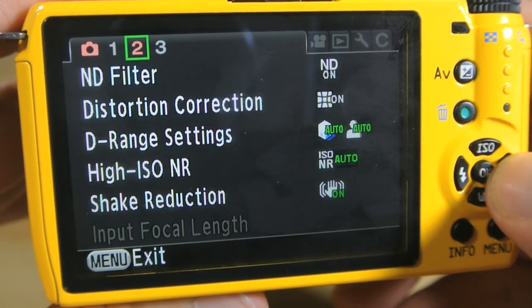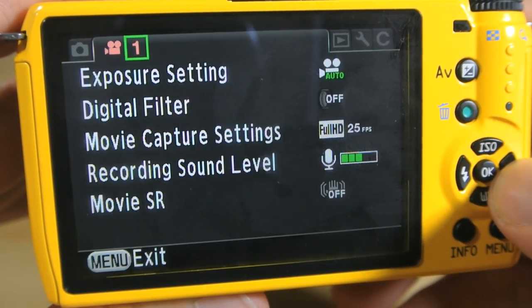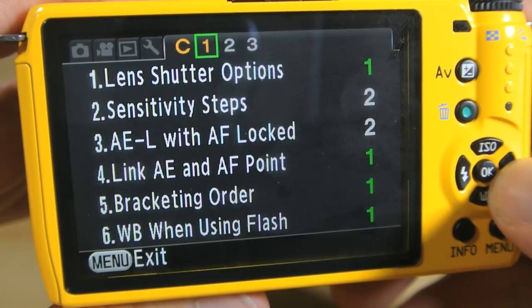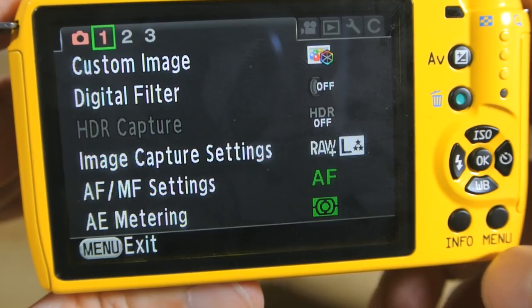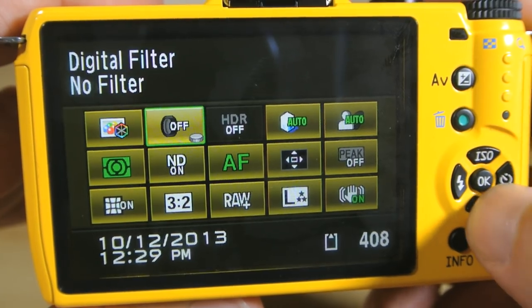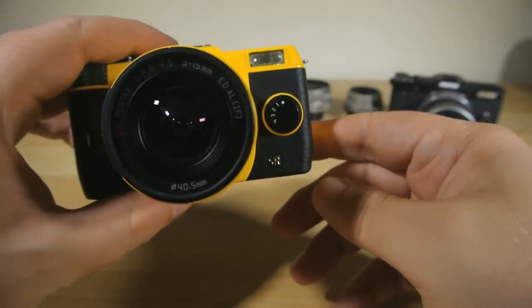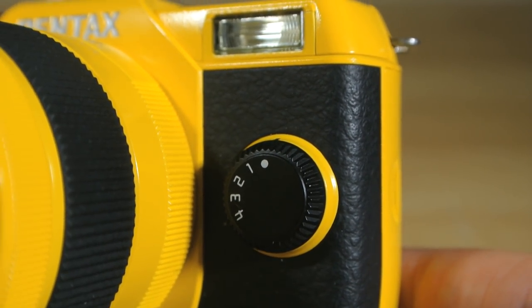The menu system is basically identical to the other Qs — a couple of things have been moved about slightly, but it's still as clean and easy and fast and efficient as the original was, and basically identical to the interface in Pentax's pro-level DSLRs too. Pentax's quick menu remains as one of the cleanest and best in the industry. And my favourite feature of the Q is kept alive here as well: the custom mode dial on the front. With this quick dial you can choose what feature set you'd like fast access to.